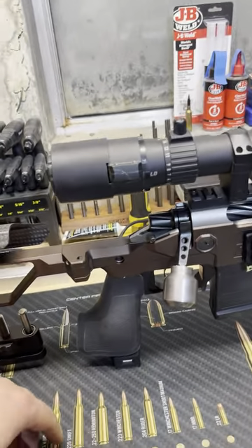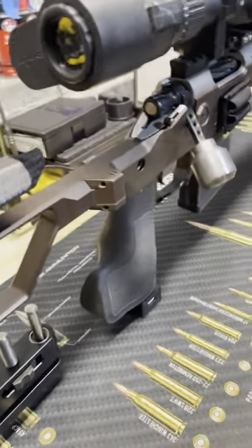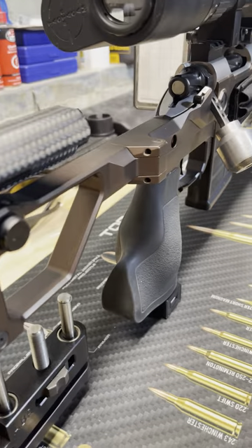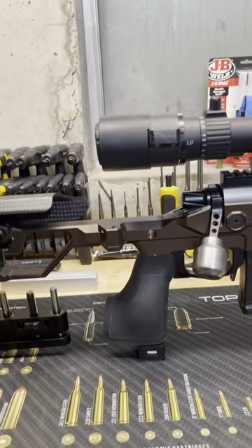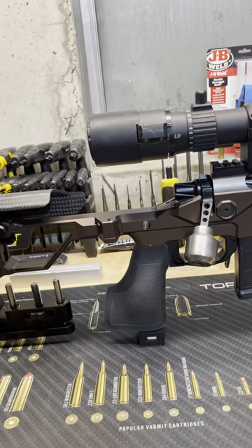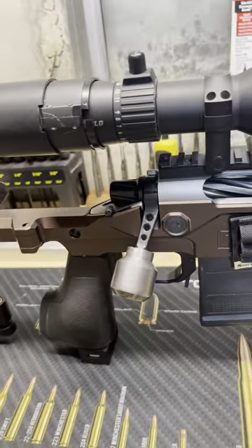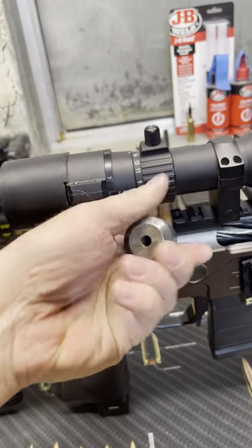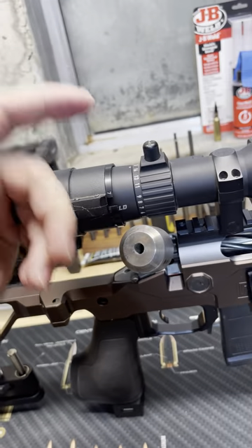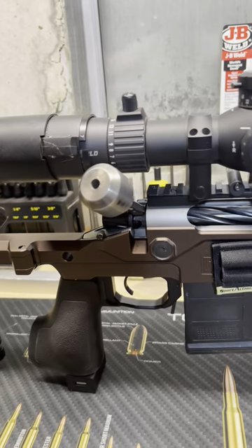Coming forward, I've got an XLR Industries grip. As you can see, this is a big fat vertical grip, great for positioning my hand the way I like to shoot. Absolutely love the grip. Coming forward a little bit more is this enormous bolt knob — I turned it out of an old 7mm barrel blank, about an inch in diameter. It is enormous, but when I'm running fast, I don't miss the bolt, so it's kind of handy that way.